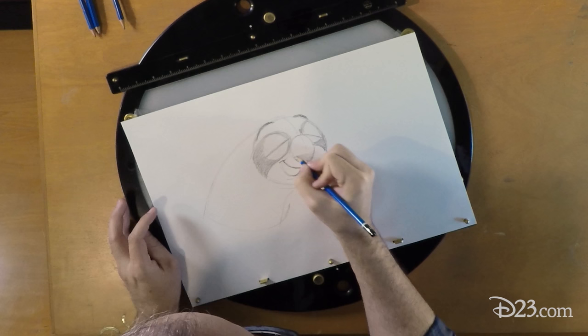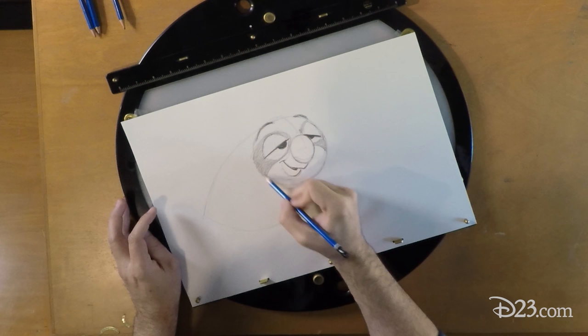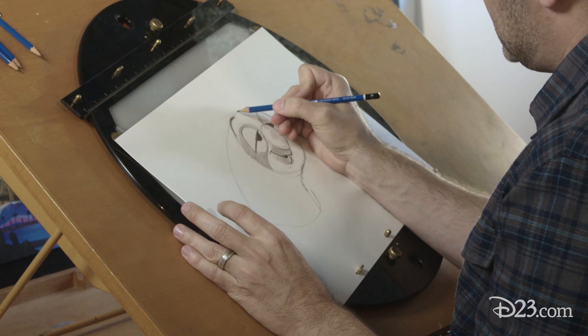And then his eyes, or his pupils, sit right under his lid like this. I like to draw him with his mouth open just a little bit, like he's about to start saying something, and you've caught him just as he starts talking.